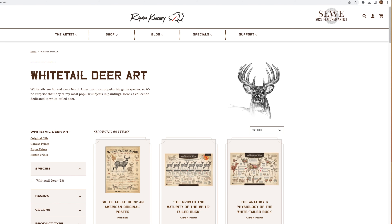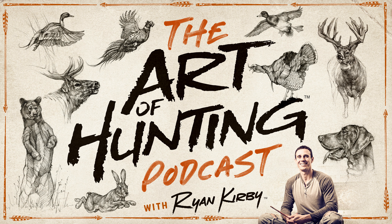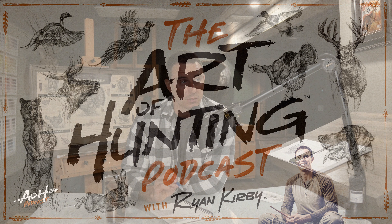Hopefully you found this art and information helpful. Best of luck to you this fall, and be sure to check out ryankirby.com for these prints and so much more. Also check out our podcast, The Art of Hunting, for a weekly behind-the-scenes look at what's going on in my studio.